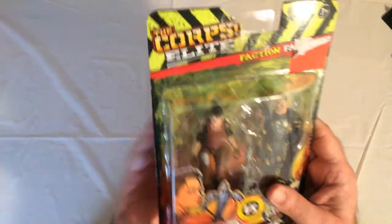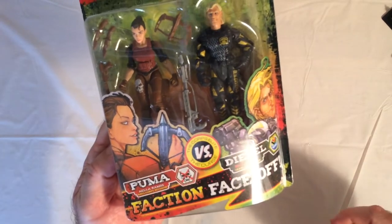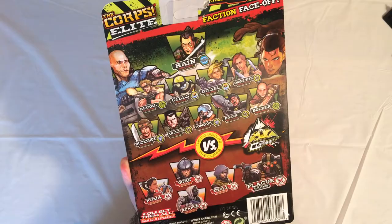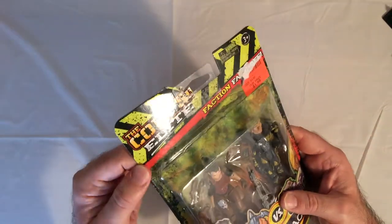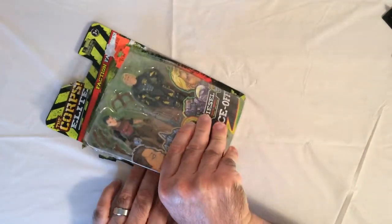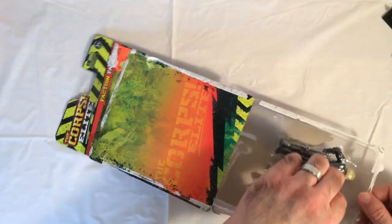All right, the Core Elite. On the left-hand side, that's Puma, and the right-hand side is Diesel. Puma is LL Ramos, and Diesel is Deck Brody. Here's the other people in the squads. Puma is Anti-Corp Division. Diesel is Corporate 2C Squad. So the factions are the Corps Elite versus the Curse. The packaging looks pretty cool — it's bright, it's colorful.